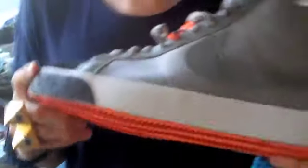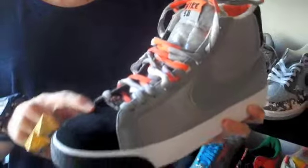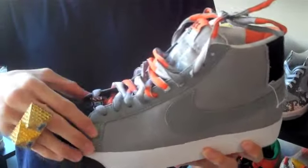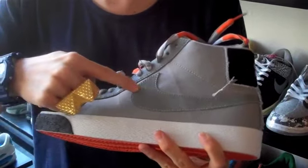Starting off with the orange bottom. Then you got that white midsole. Here at the tip you got the black hit. The toe box is black suede. Then up the eyelets, and right here you got this nice tumbled gray leather. The same tumbled gray leather goes on that swoosh.